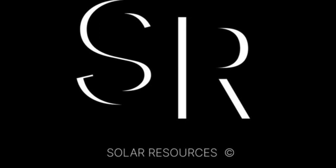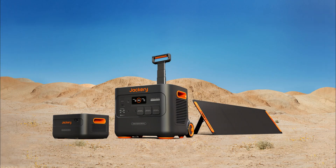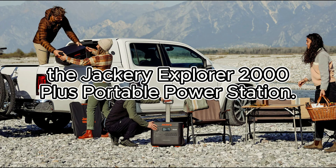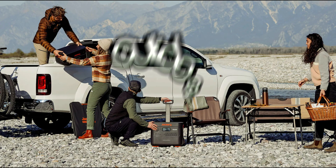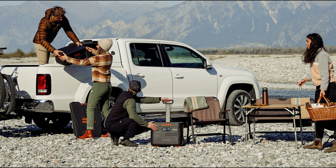Hello everyone! Welcome back to Solar Product Reviews. Today, we have something really exciting to talk about: the Jackery Explorer 2000 Plus Portable Power Station. If you're an outdoor enthusiast, camper, or just someone who values reliable power on the go, this video is definitely for you.